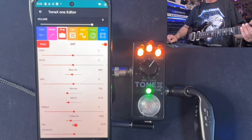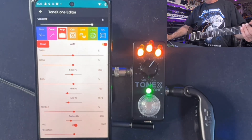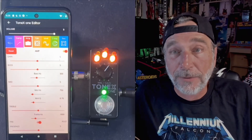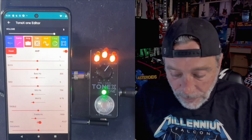Hey everyone, welcome back to the channel. It's me, Double. And would you look at that? Isn't that just stinking cool? Tonex One real-time editor from the crappiest, cheapest little Android phone I could find — it's a Motorola.